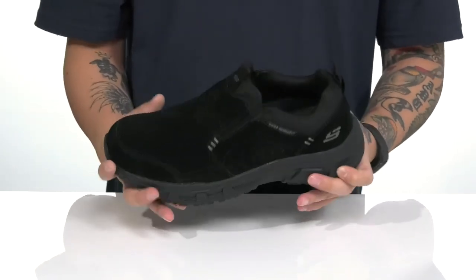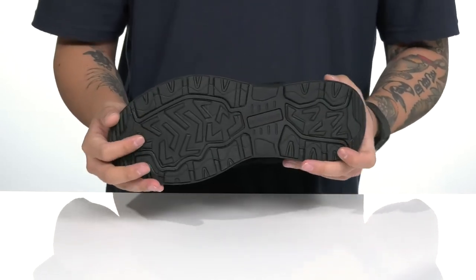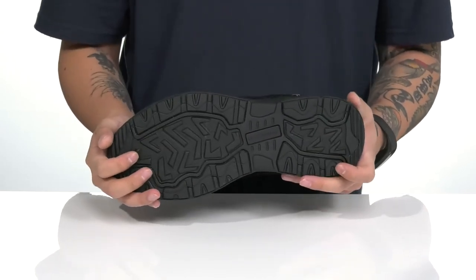That works well with the lightweight shock absorbing foam on the midsole. Nice sturdy build on the shoe itself, and it all sits on top of a textured synthetic outsole to keep you stable.